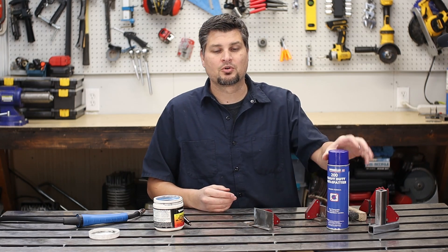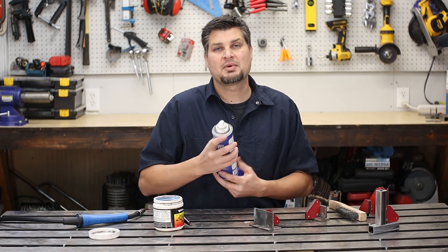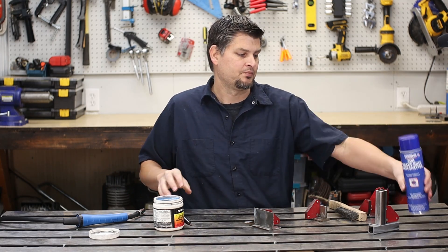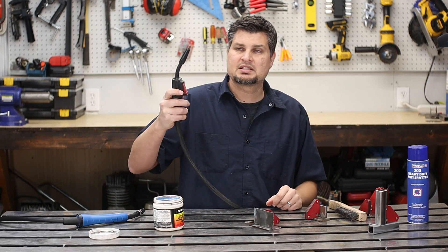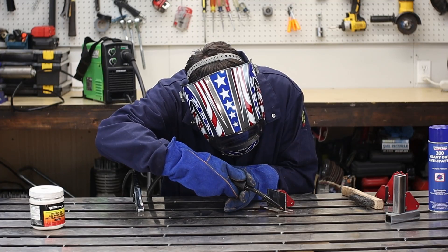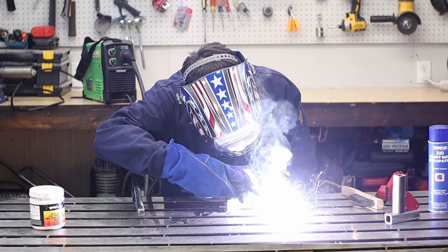Here's exactly what I do before each weld: I'll throw down some spatter spray — simple as that. Then I take my tip, dip it in my nozzle gel, put that aside, and get to welding.